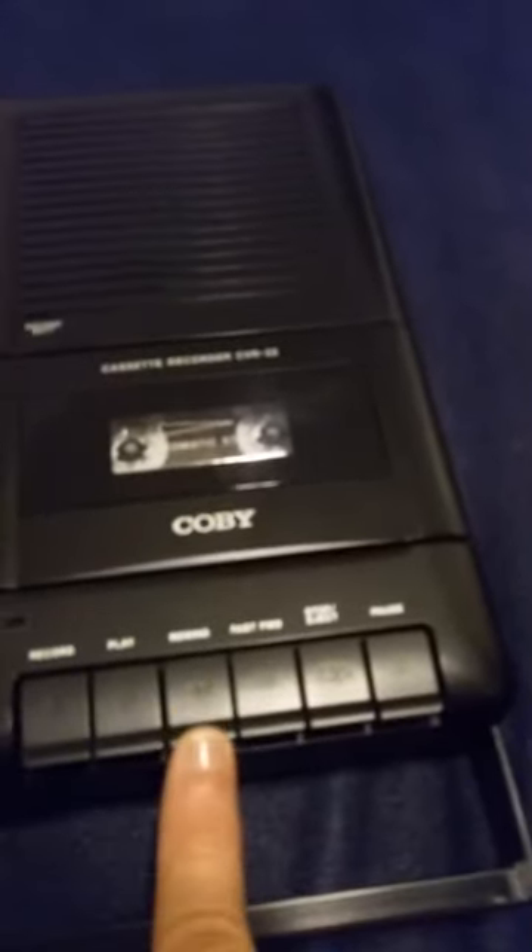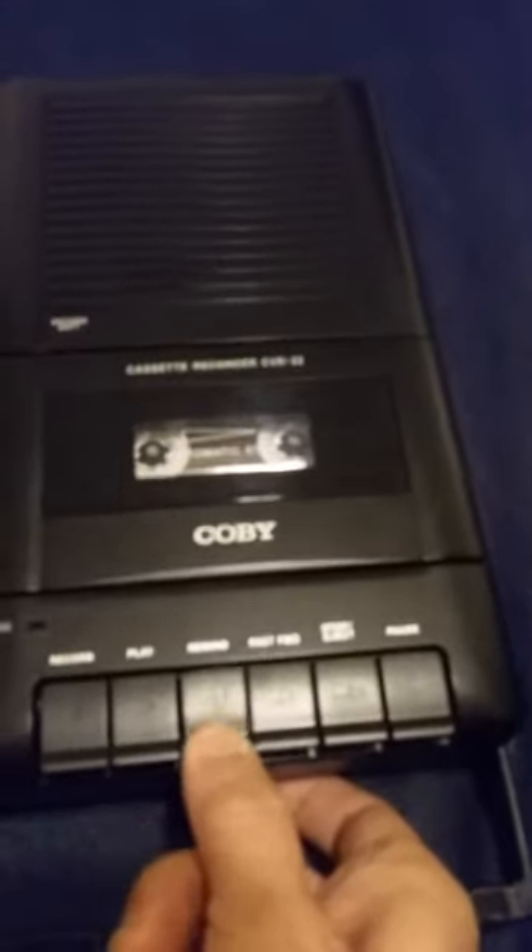And then when I hit rewind, it will not rewind. It will stop, and it will make the sound like it's trying to go, but it's not. So the only way I can rewind is if I hold the rewind button down, and then it works.